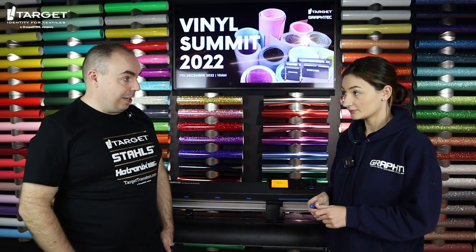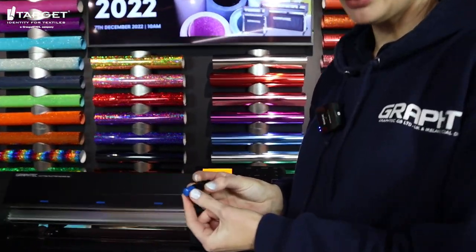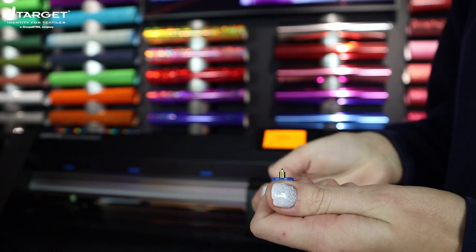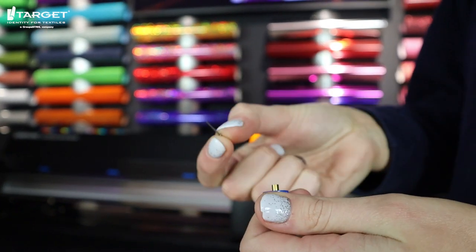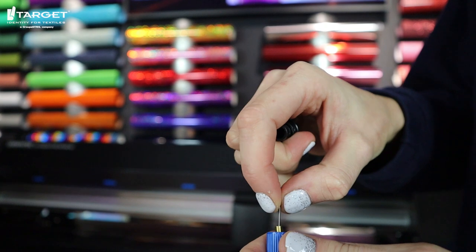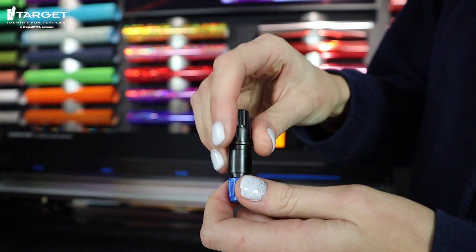Now we're going to show you how to change the blade. So Ellen, can you show us just how easy it is? What you have here is the blue nozzle. All you need to do is twist this and then inside is the blade. So you can just change out the blade, pop that back in, and then twist that back on.